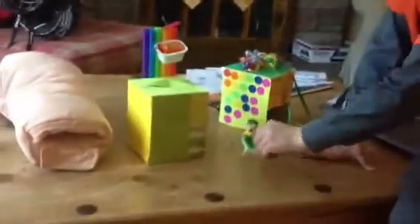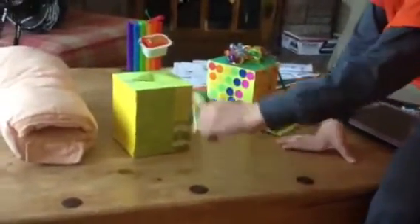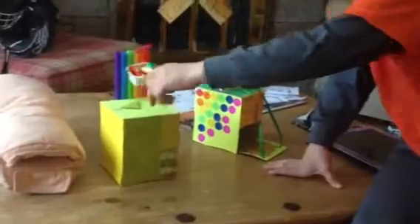I didn't finish mine yet. There's going to be a Lego staircase right here. He sees the sign — free gold — he walks up the staircase, tries to grab it, and then he falls in.